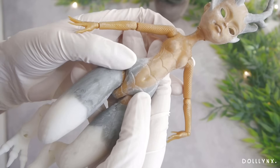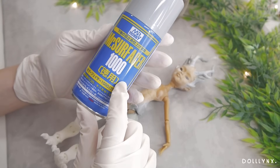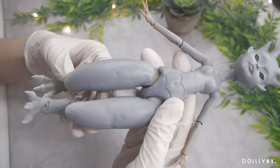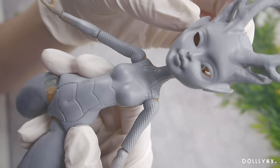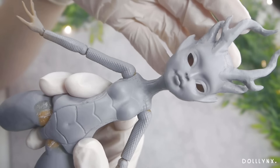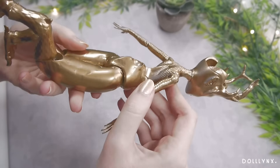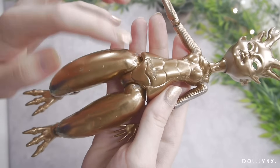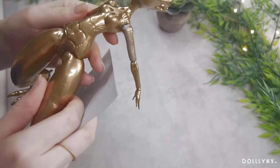After the epoxy dried I sanded everything again and tried to bring out her belly scales. I wanted to try the Mr. Surfacer set to create an even smoother transition from the original doll to the modifications — the result needed some more sanding and coating. Doll customizing really is about 90% sanding! When satisfied, I sprayed her with a plastic primer and gold paint. Unfortunately I would not use this paint again — it reacted strangely at some points and got sticky, for example on her hands.